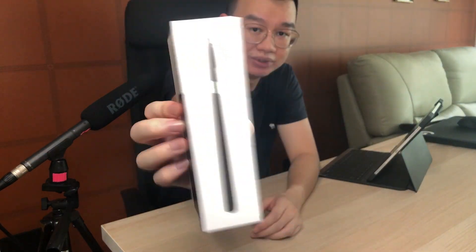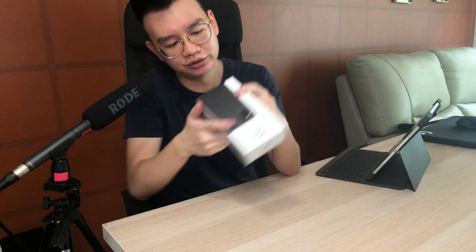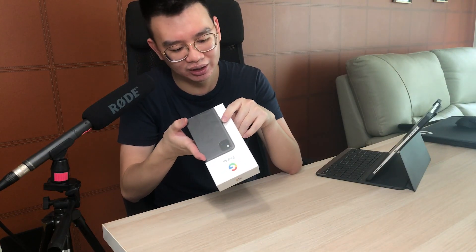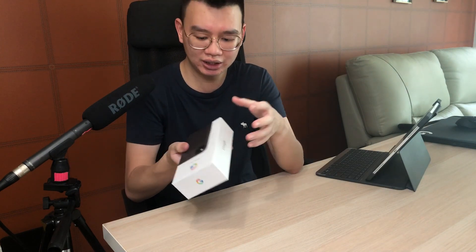So it's a very simple design. It says Pixel at the back, the usual specs — 5.8-inch screen, 128 gigs of storage, just black. And if you want to check out whether this phone is worth getting, I have a video linked somewhere up here, you can go take a look.